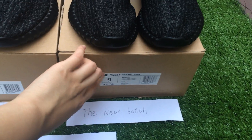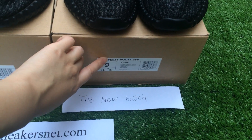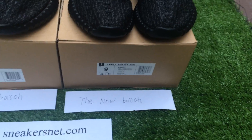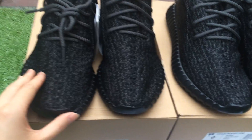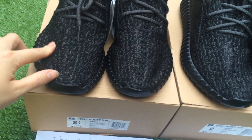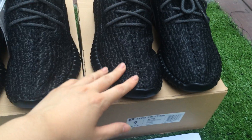The first difference is the label. The label of the older batch and the new batch is different — the label is in the middle of the box, as you can see. The second difference is to pay attention to the line.